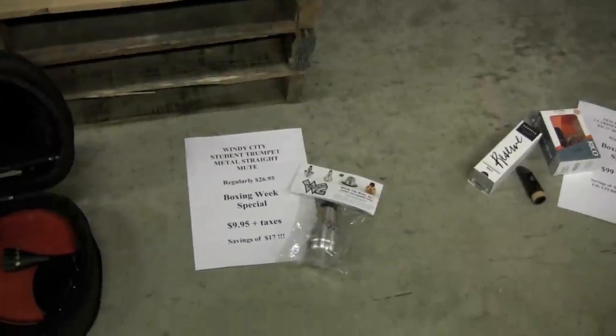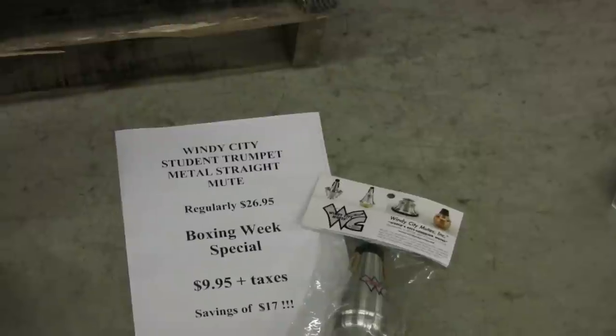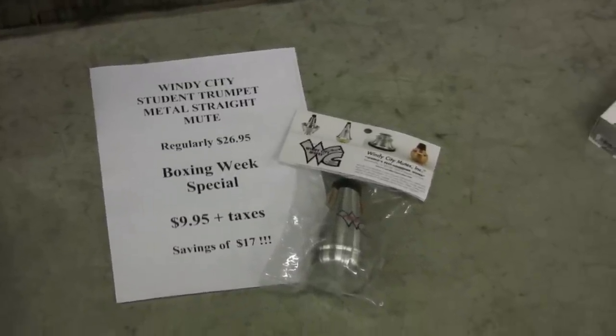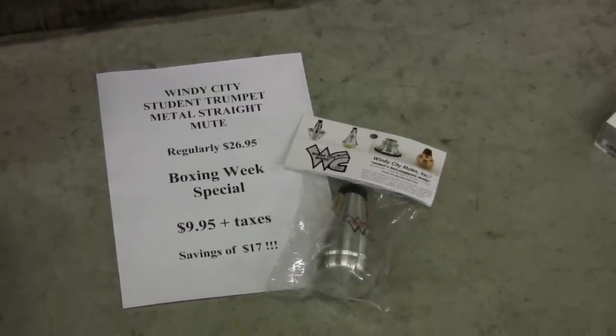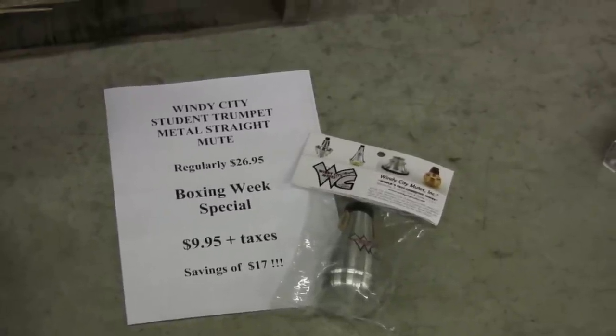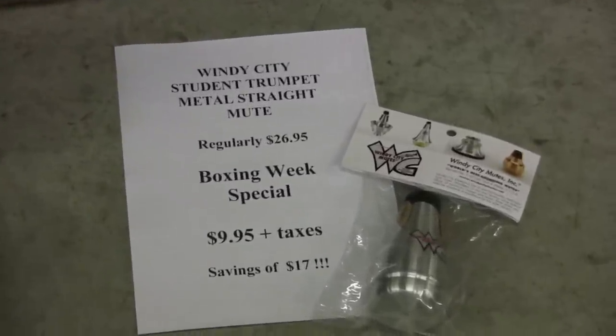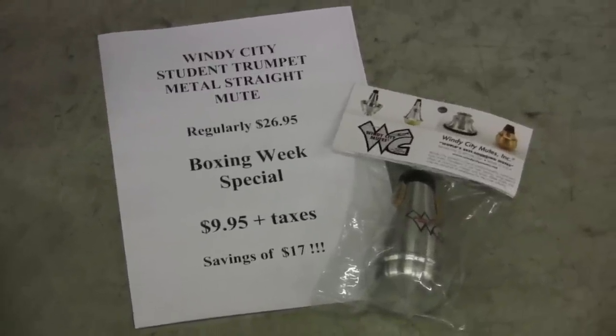Here we have a brand new Windy City aluminum student trumpet straight mute. This is only a glimpse of all of the Windy City mutes that we will have on special in all of our stores. This one sells for $9.95, regularly $26.95, with a savings of $17.